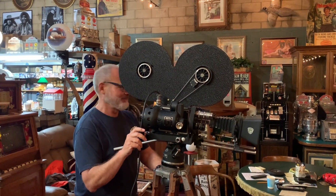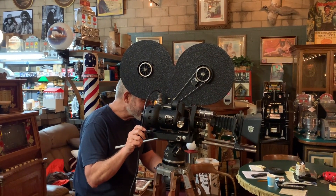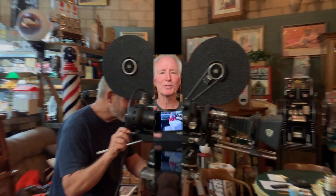Hey everyone, enjoy the show. How you doing today?